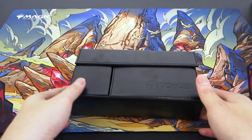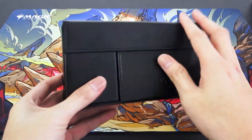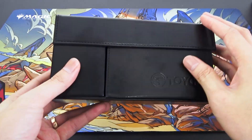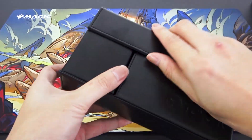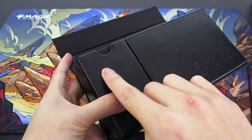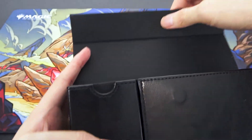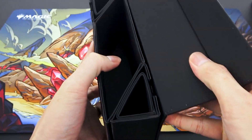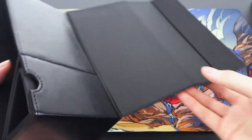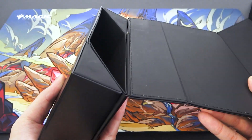First up, let's see exactly how this deck box looks, feels, and how it works. The outside is made from some kind of fake leather material. It's secured by magnets — there's a magnet here, another one here, and two magnets on top as well. It opens up like this, and there are more magnets on the backs here.